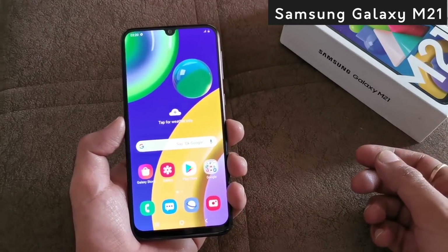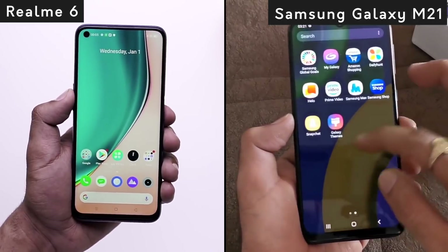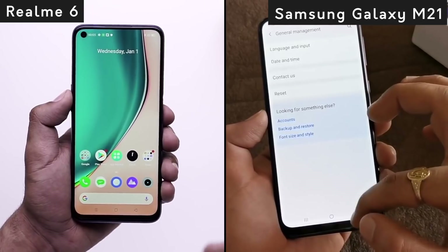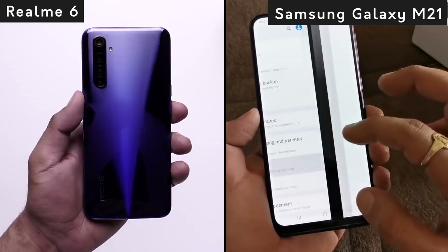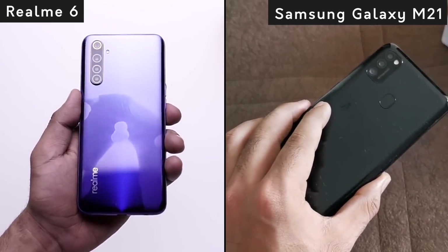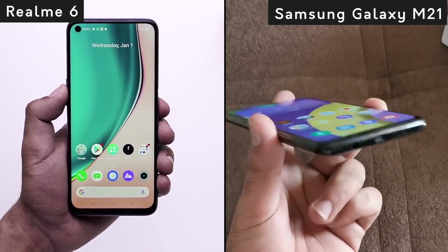Last but not the least, let's talk about price. Both phones are competitively priced in the same segment. From the price and features, you can see that Galaxy M21 has a Super AMOLED display and a 6000mAh battery, while Realme 6 offers a 90Hz screen refresh rate and a 64MP quad camera setup with a 16MP selfie shooter. With these features, you can decide which phone suits you best. If you liked this video, please like it, share it, and subscribe to our channel. This is Vandita Vashisht, saying goodbye.